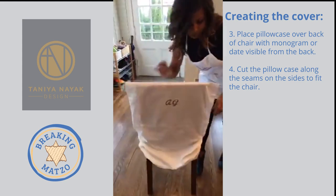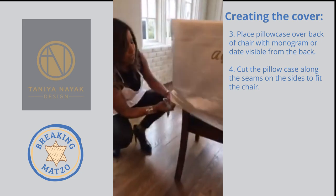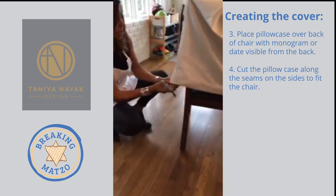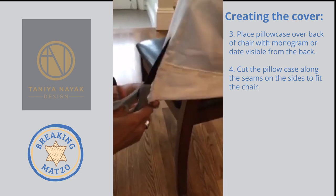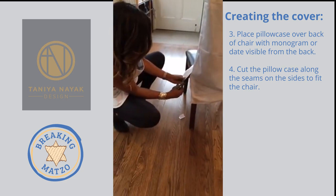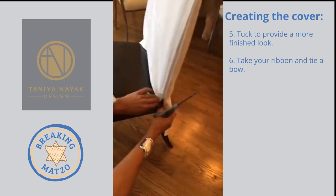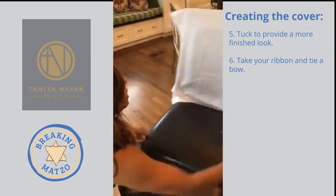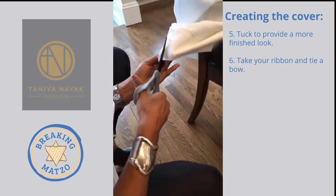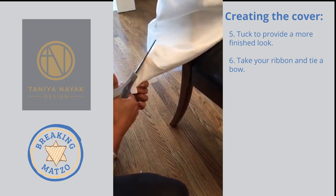Now what do you do here because it's all bunched up? I'm just going to grab my scissors, and if you're handy with the sewing machine then by all means you can tailor it a little bit more. But I'm just going to cut along the seam here. I'm cutting enough so that I can tuck that in — see that? So it gives it a more finished, tapered look.